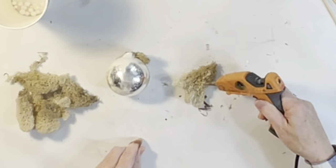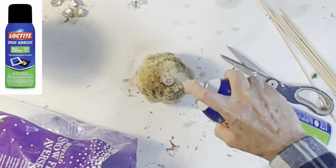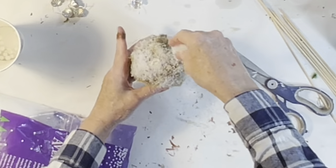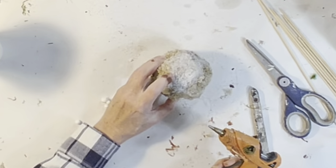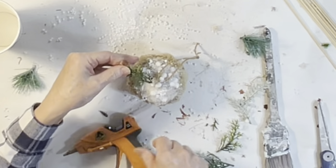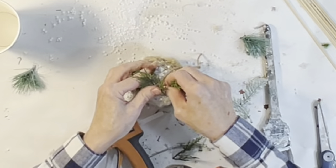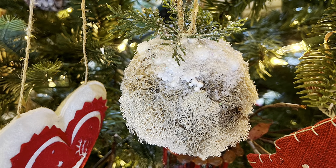For a different look, I covered a second ornament with light brown reindeer moss. I covered just the top half with spray adhesive and sprinkled on fake snow, then hot glued some styrofoam snowballs in various sizes to the top of the ball. To add a little color, I hot glued on a couple sprigs of fake greenery. I really liked the green moss ball, but I'm not so sure about this one — though it definitely has that woodland vibe.